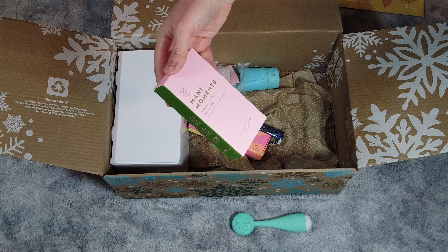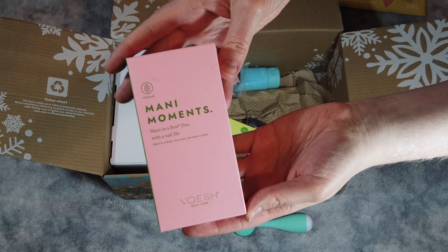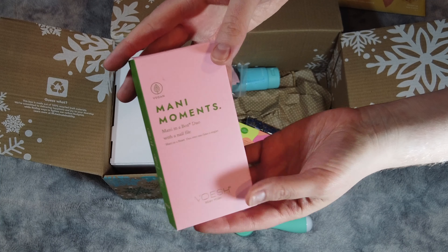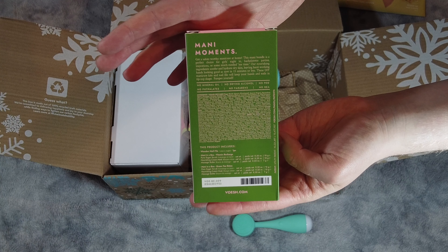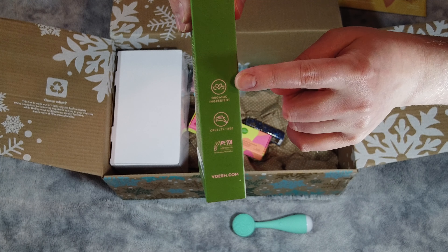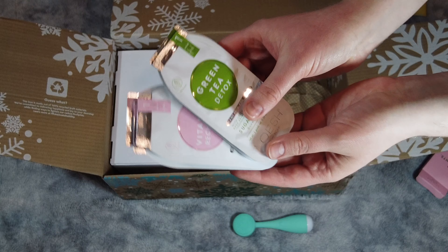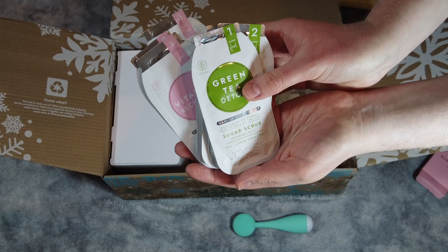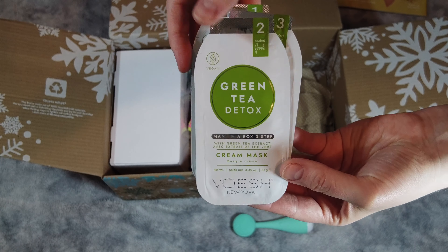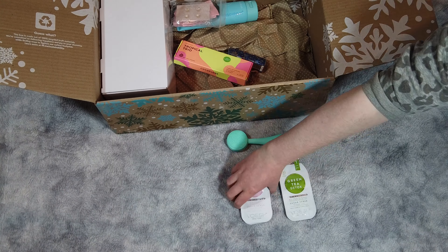This item was a surprise — we did not select this one. This is the Vosche manicure bundle, an at-home mani made easy. Get a mani makeover at home with this easy DIY manicure that makes self-care so simple you'll look forward to giving yourself me time regularly. It includes three sachets of green tea, three sachets of vitamin manicure, and one nail file.